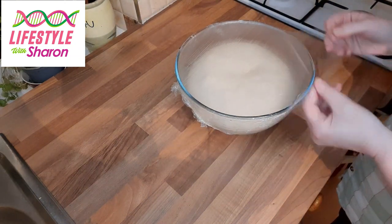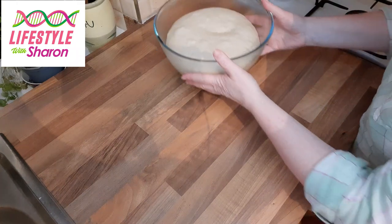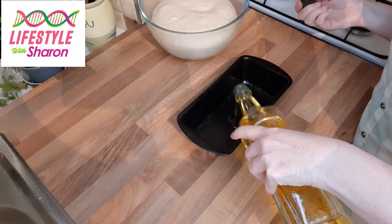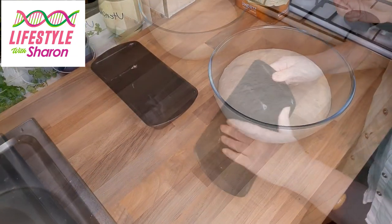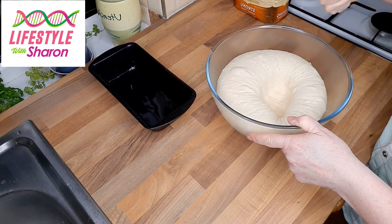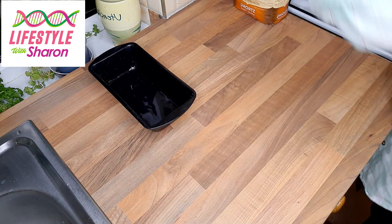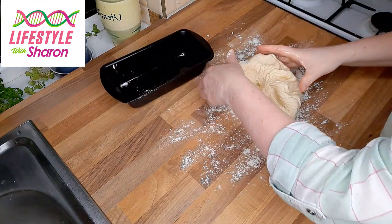After two hours you can see it has risen nicely with lovely air bubbles. Now we're going to get our tin and grease it — you can use butter or a bit of oil; I'm using a bit of olive oil and just doing it with my fingers. Then what we do is called knocking out: you give it a little punch down and you can see it shrink. Take it out — because you oiled the bowl it won't stick — get some flour, sprinkle that onto your worktop, and give it another knead for about one to two minutes, not long. Just give it a good stretch.